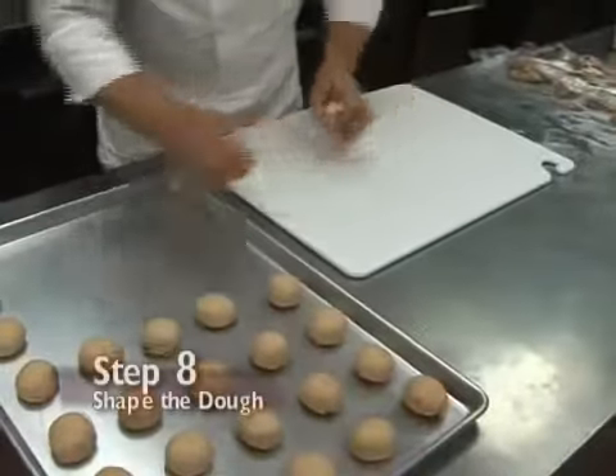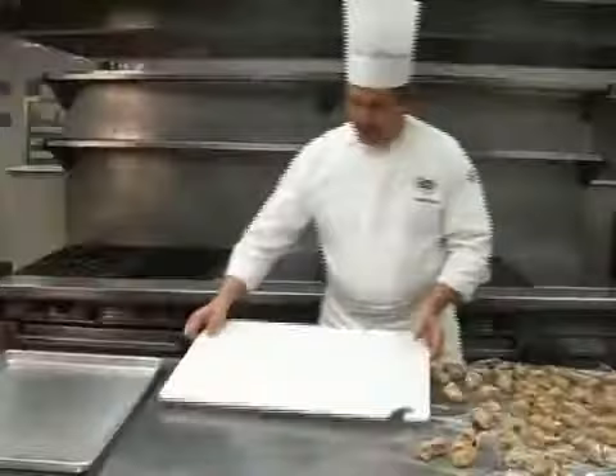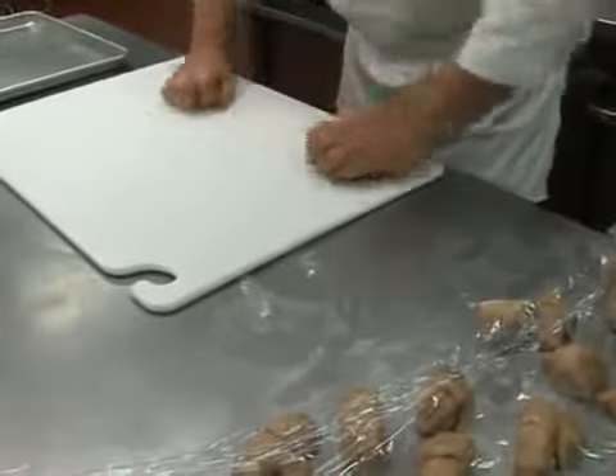Step 8: shape the dough into round balls. Spray a full-size sheet pan lightly with a quick-release spray and then place the rolls in rows of five across and ten down.